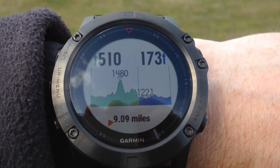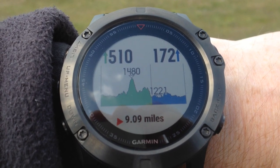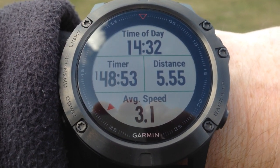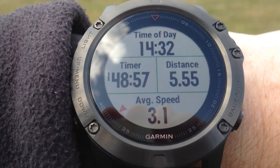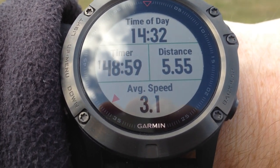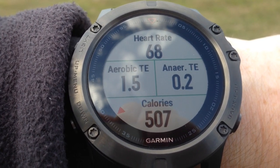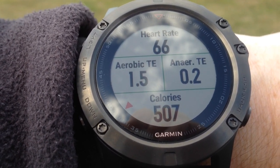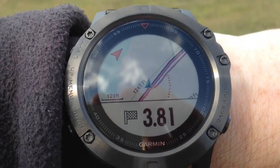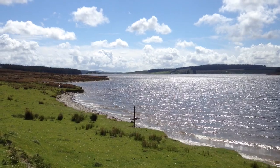On the elevation screen we can see that we're on the downhill section now. Here's the time of day and we've taken 1 hour 48 minutes so far and covered a distance of 5.5 miles. Heart rate is at 70, with aerobic and anaerobic training effect readings, and the calories burnt so far on the walk. Back on the map screen we can see we've got 3.81 miles left before the end of the course.